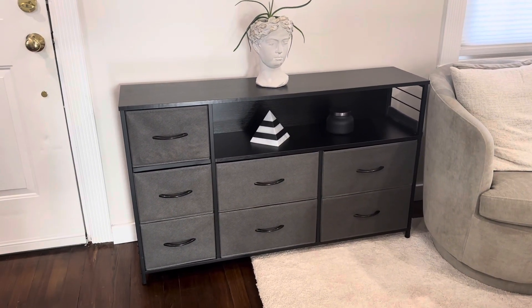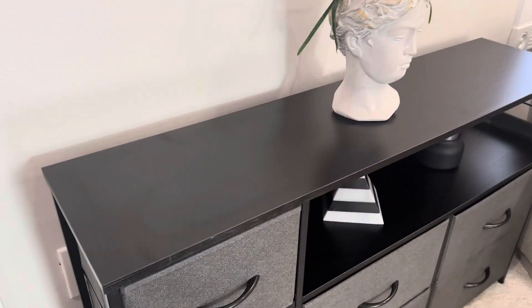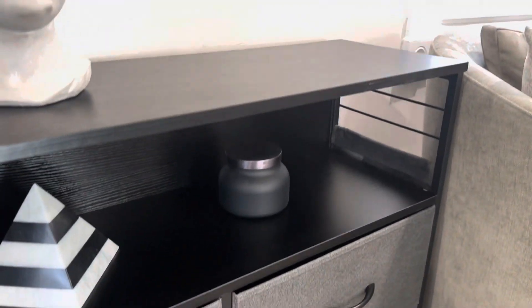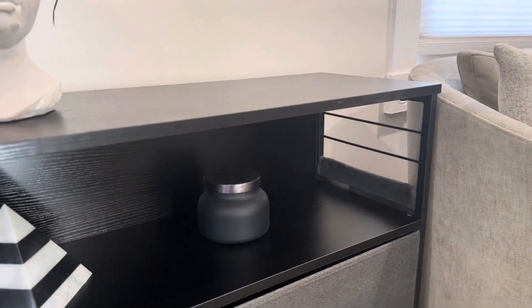First off, it's built from a metal frame which is painted black, and then it has this solid black wood top and open shelf. Then it has another shelf in the middle section here, which is really nice, and the side has these metal bars and there's another basket on the side there with extra storage space.